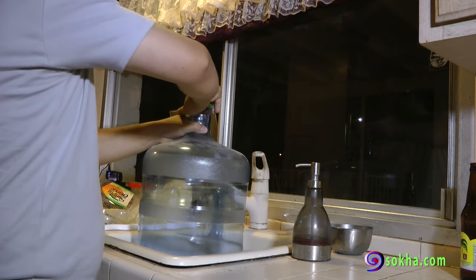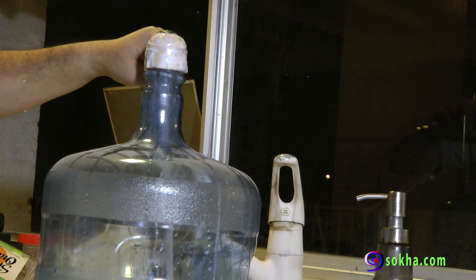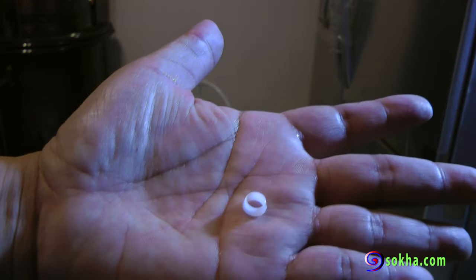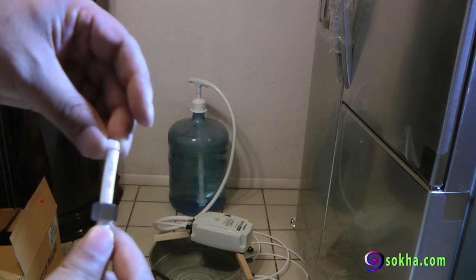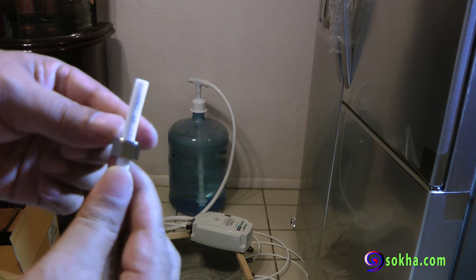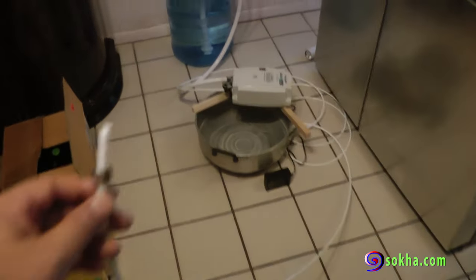My fridge recommendation is to run two to three gallons of water to flush out any plastic smell, but for mine I did 15 gallons — 10 gallons of tap water and then five gallons of distilled water. When you hook up the fitting, make sure you put that tiny plastic piece in the correct order so that when you lock it to the back of the fridge, it squeezes that plastic and you don't have any water leakage.